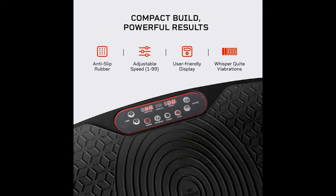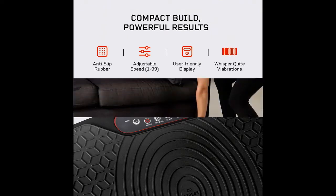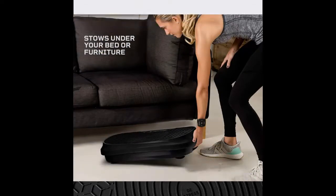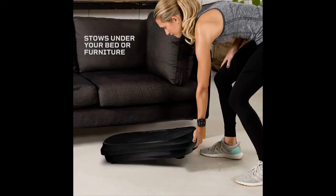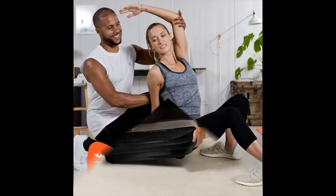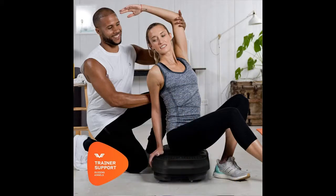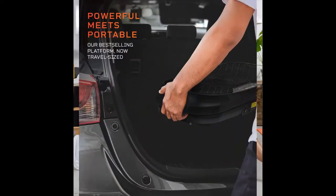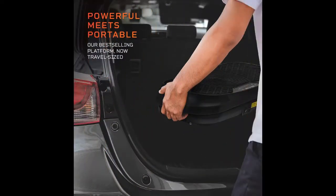Enjoy all the benefits of a rehabilitative session from home. Among its many benefits, Whole Body Vibrations (WBV) have shown to calm the nervous system and relieve stress and pain throughout your body. Therapeutic vibrations increase blood flow, improving your circulation, protecting your nerves and bones, repairing old injuries, and loosening stiff joints.